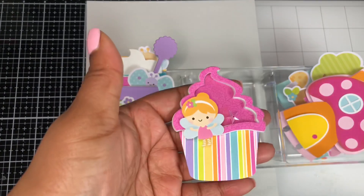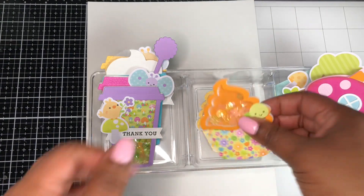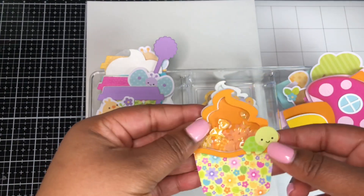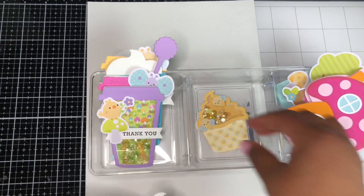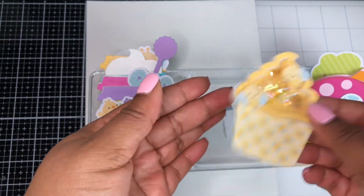Here's another one — these fairies are just adorable. And then for this one I paired the little turtle with it. A cute little butterfly. And my all-time favorite is the bee — so, so cute. So those are the cupcake shakers.